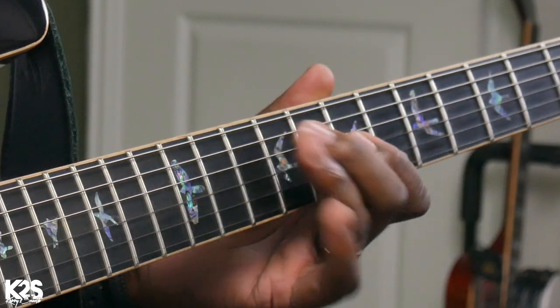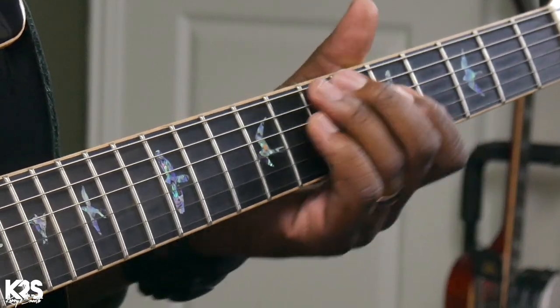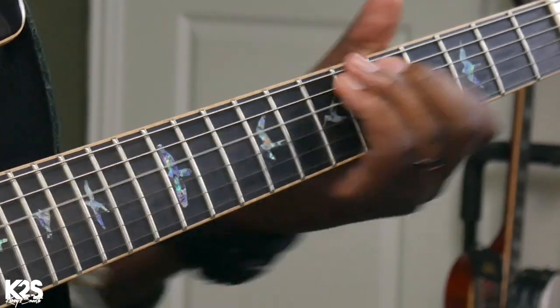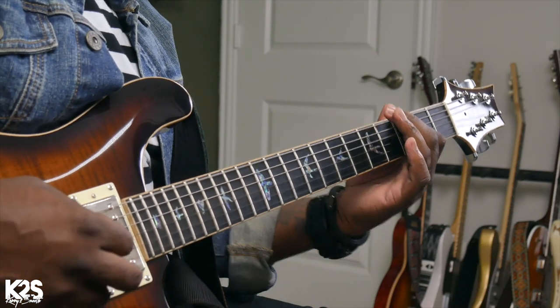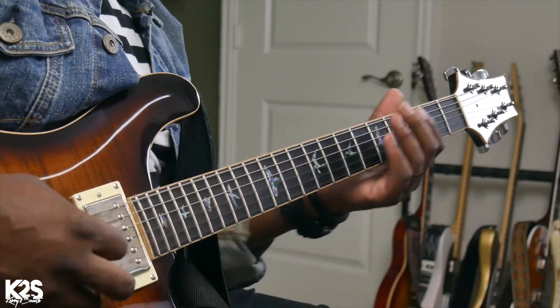If you want to play that line and add a little bit more soulfulness and attitude to it — all I'm doing is like a lot of blues, just an octave, just a C and an A. You'll see me oscillate between the minor 11th shape and the minor 7th shape. It's a feel thing — how the song feels to me in the moment. There's no one right or wrong way to play it.